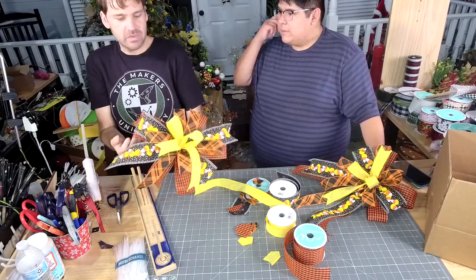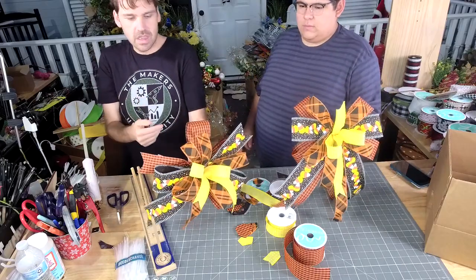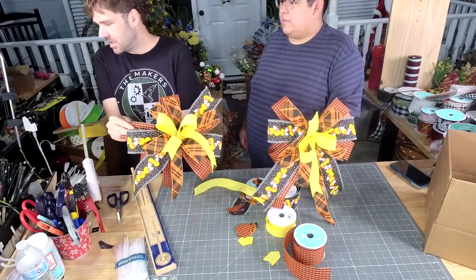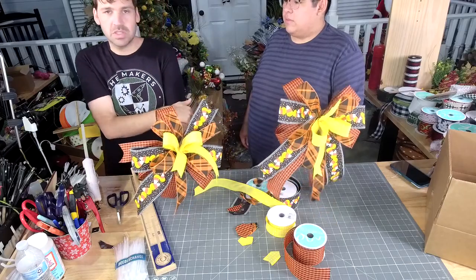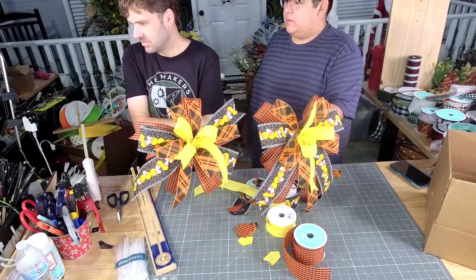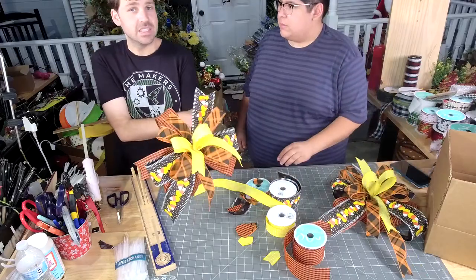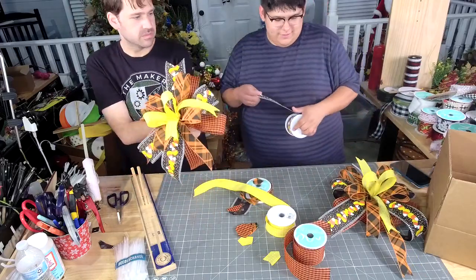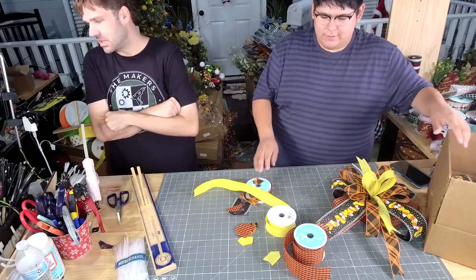So y'all, we followed the same formula — 2-1-2-1. I just brought some of my ribbons up to the top to give it more of a circle shape, and his is more like a traditional bow. That's WK-082. My bow just hit the dust — it went off the table.